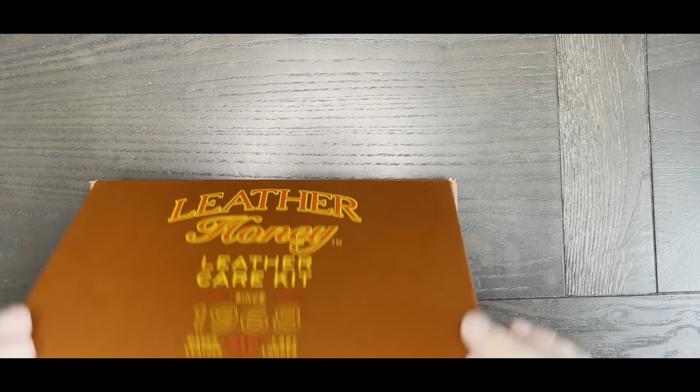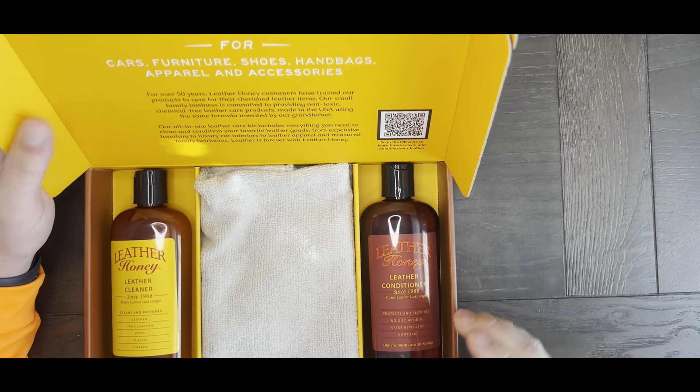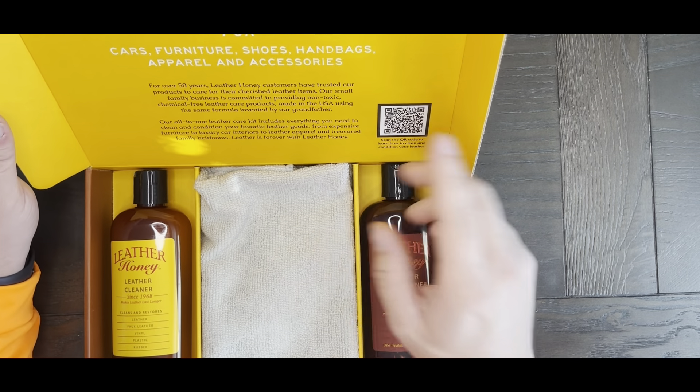Here's the Leather Honey Leather Care Kit. This care kit is really nice because it works for cars, furniture, shoes, handbags, apparel, and accessories.